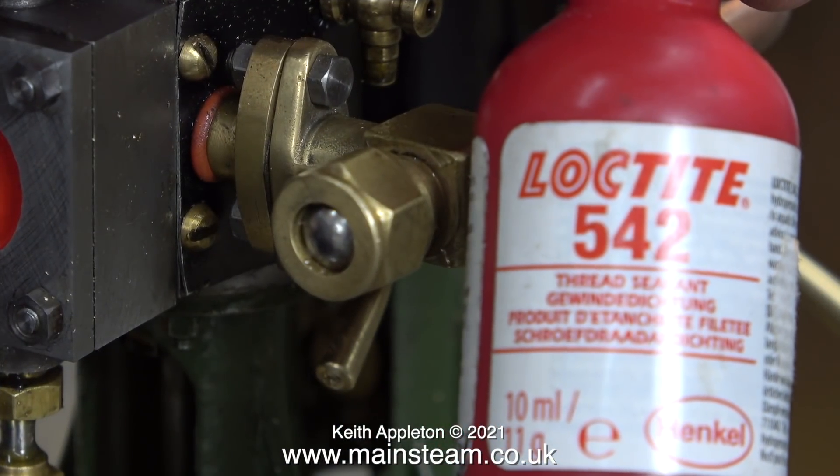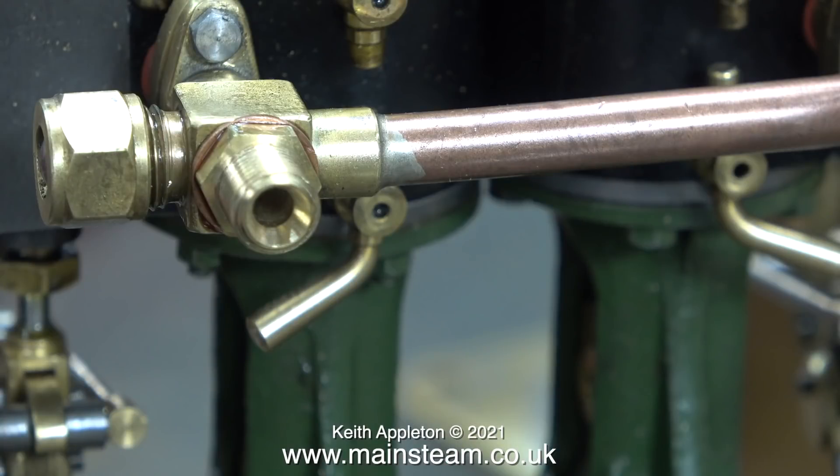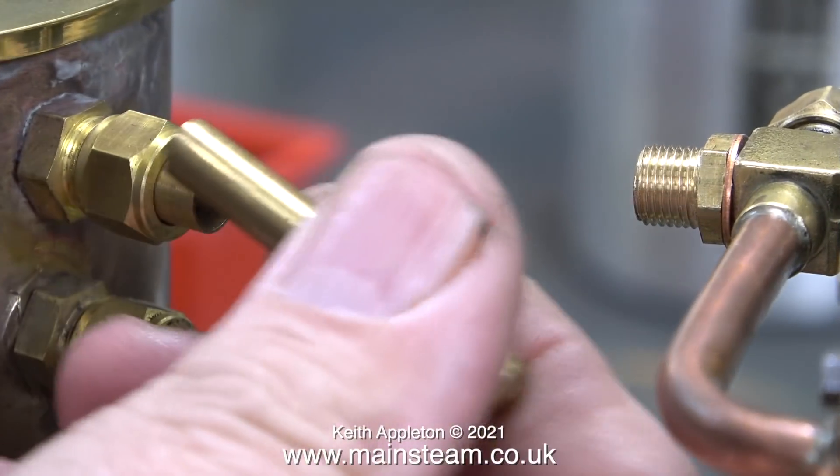Next job: apply some Loctite 542, which is the red stuff, to seal the thread. I've also fitted a copper washer because it just looks like it needs a copper washer. This fitting would be steam tight with just the Loctite 542 on its own. Now I have a side exit fitting in the exhaust manifold.